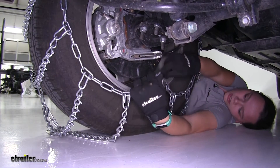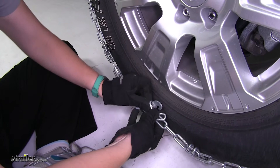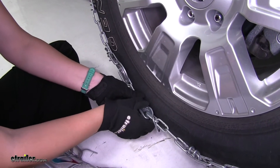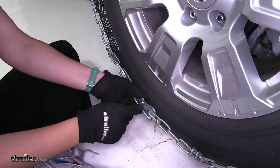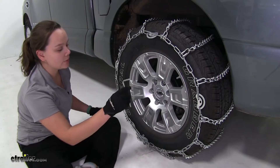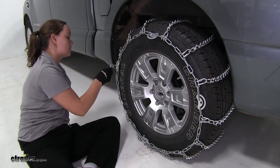Here on the back we'll secure our hook to our link on the other side. Here on the front we'll do the same thing, securing our link through our cam hook. Pull it towards the back and place the keeper over the top to hold it in place. Now we can take our included cam tightener tool and tighten down our cams around our tire.